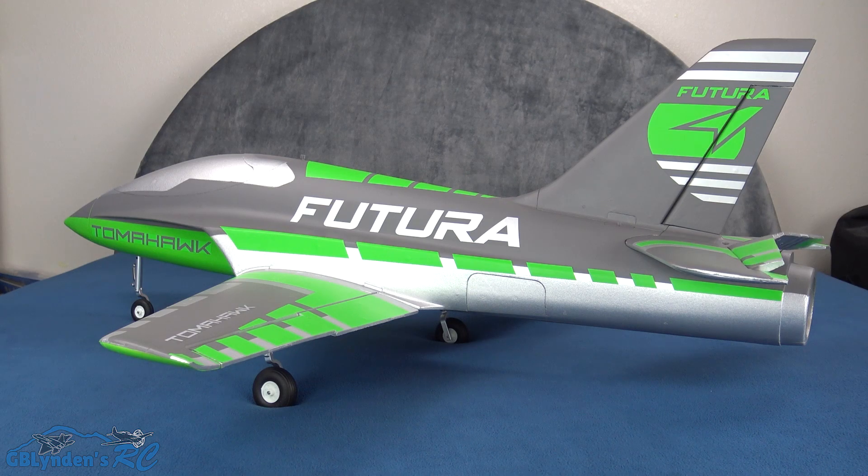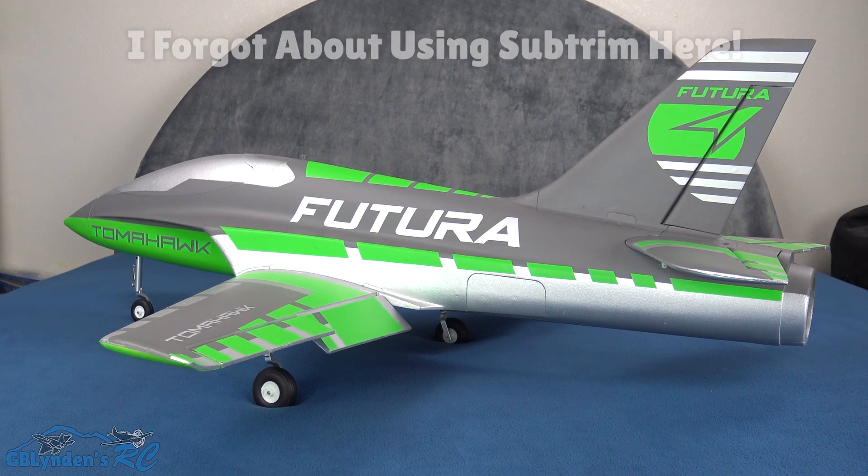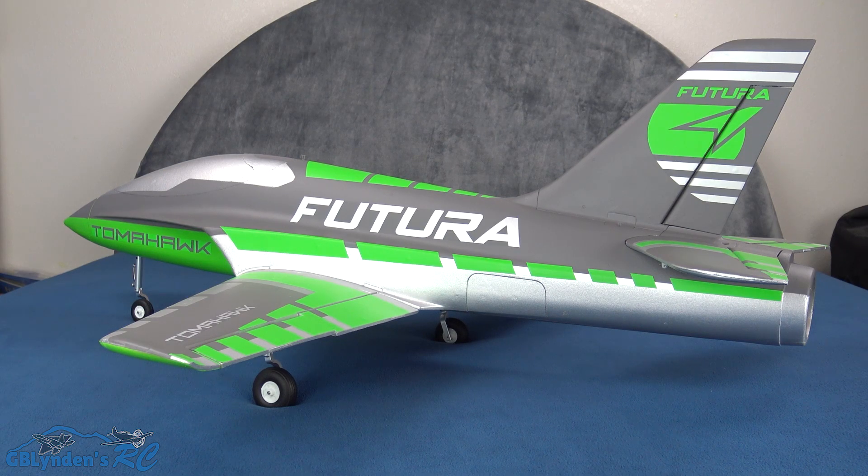Here we go with the control surface movement — we've got full throws and I am digging it. I did have to reverse the ailerons to make those go the right direction. Here we've got the flaps. I think I've got to do a little adjusting on the linkages to make it go up as high as I need it to. I tried reversing it — still about the same throw — so I just need to extend the linkages a little bit. This jet looks so good; it is huge for a 64 millimeter EDF jet. We're going to do a comparison coming up to my Arrows F86.